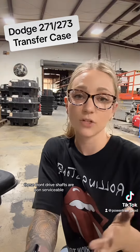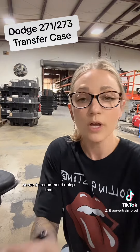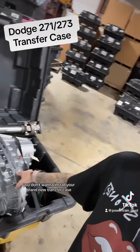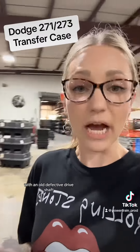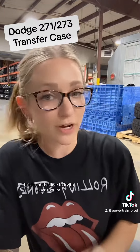These front drive shafts are non-serviceable, so it is something that you need to replace. We recommend doing that at the same time as your transfer case install — you don't want to install your brand new transfer case with an old defective drive shaft and have this happen to your brand new unit. This is not the time to try to save money.